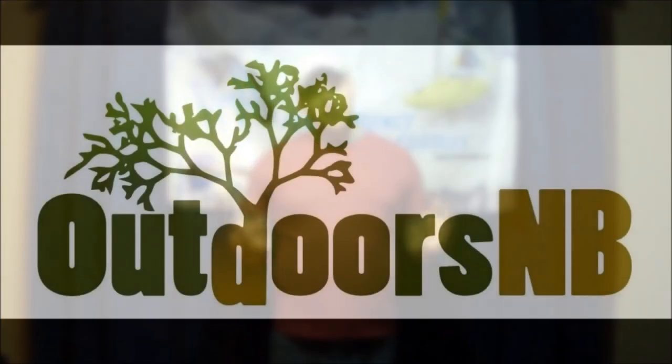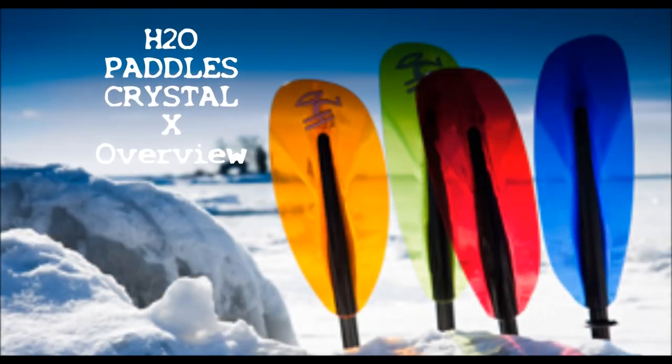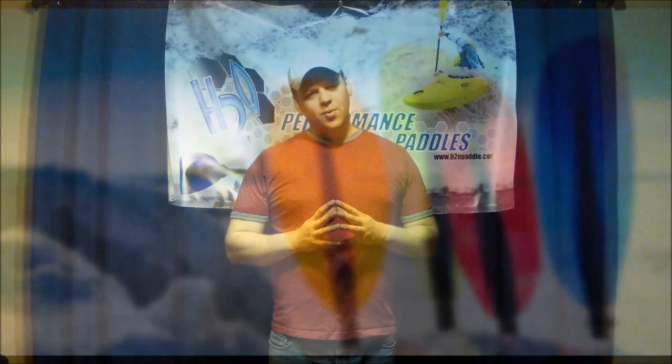Hi folks, Jeremy Klein with you. On today's episode of Outdoors NV, I'm going to talk to you about the H2O Paddles Crystal X. H2O is a Canadian company right in Toronto, Ontario. The paddles are also Canadian made, so we really like that about H2O. We do support Canadian made products whenever we can — North America as a whole we like to support.